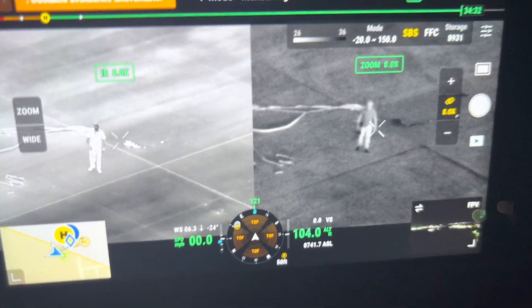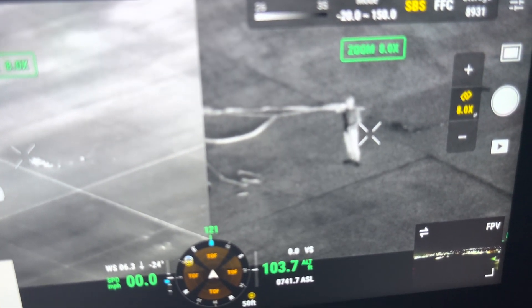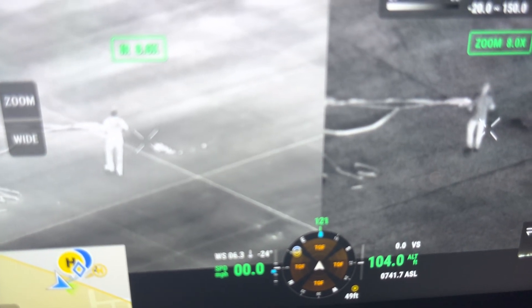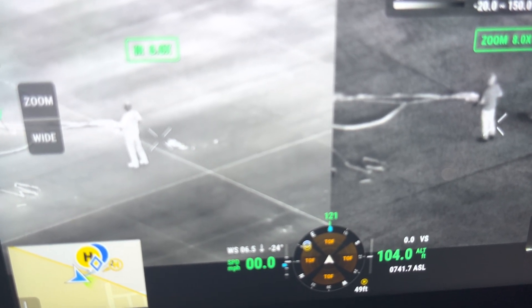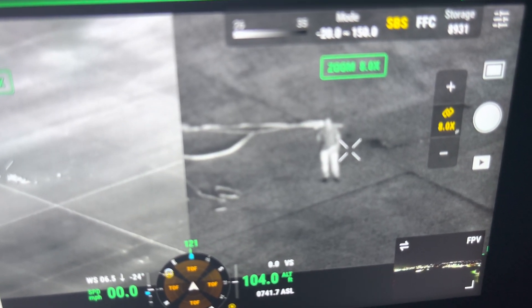This is the M300 with the H20N. Look — there's an AR-15 in his hand. This is in the thermal. Kind of difficult to see because it's about the same as his body temperature. See, as he turns around here, you should be able to see it. And look over here — you can see it clearly.